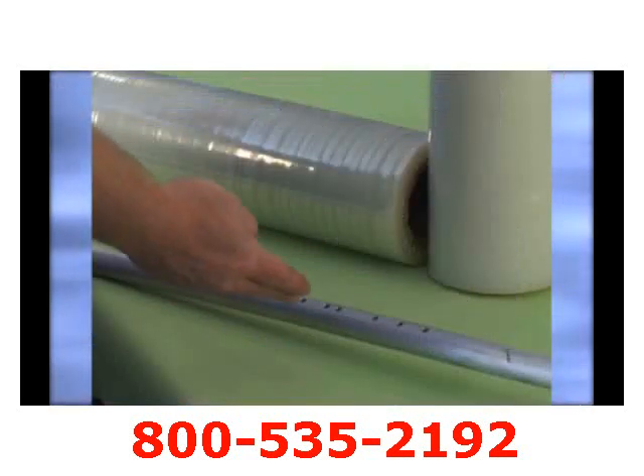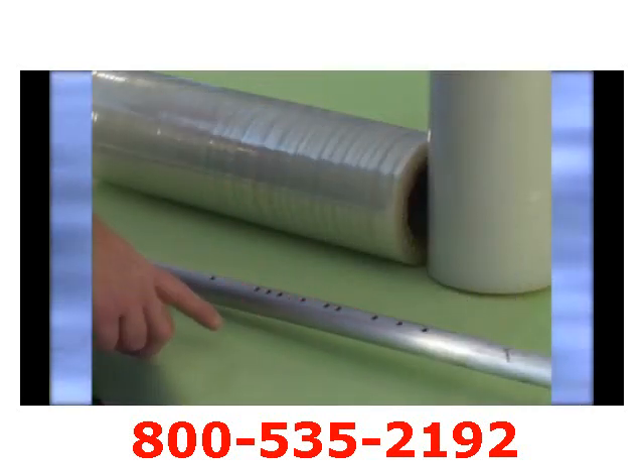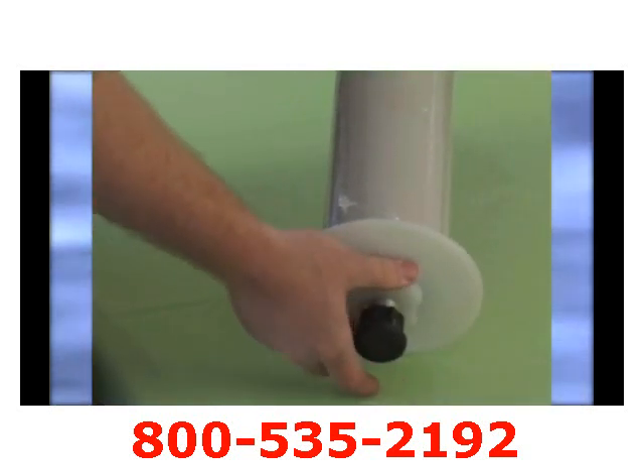The Nelson Wrap Dispenser can wrap a load eight feet or higher based on the operator's natural grasp of the dispenser. It takes all film types of three inch core from 11 to 20 inch lengths and can have its tension set to best meet the type of application being used.